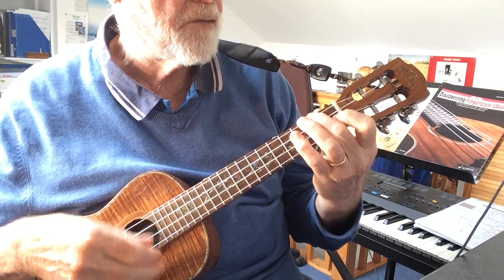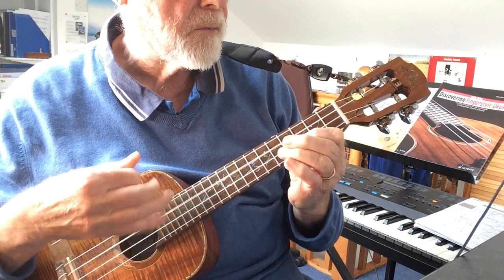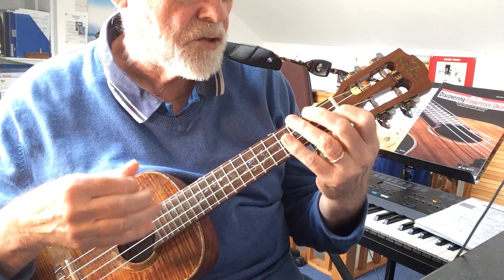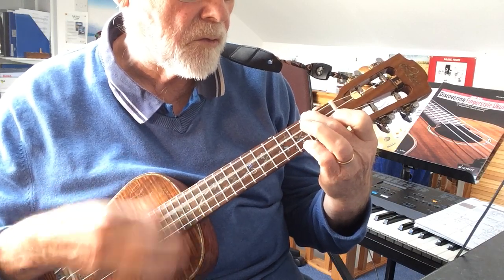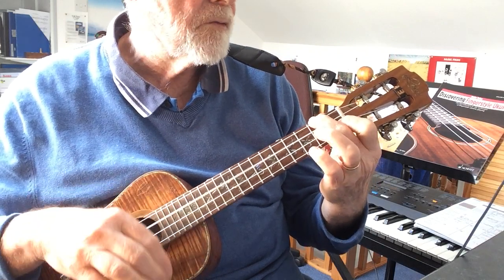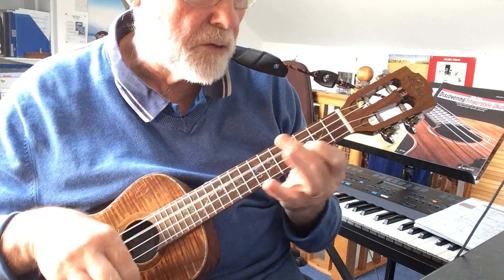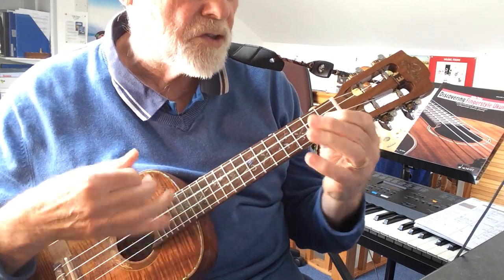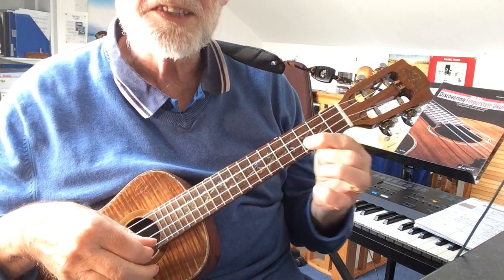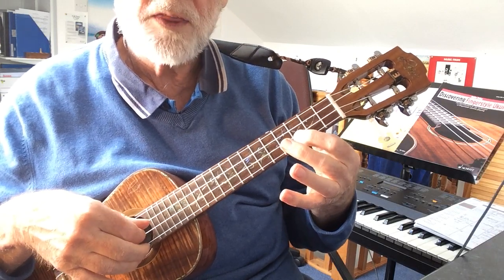Then you go into the second section starting at bar five. What I'm doing here is just going down the two different forms of an F chord — little finger on, little finger on. Now the next time we get to C, I wanted to slide as a grace note from one to the three, and at the same time stop the A string sounding by treading on it with that finger.